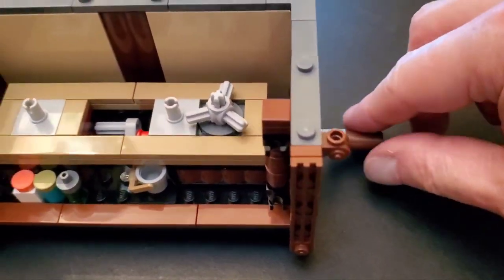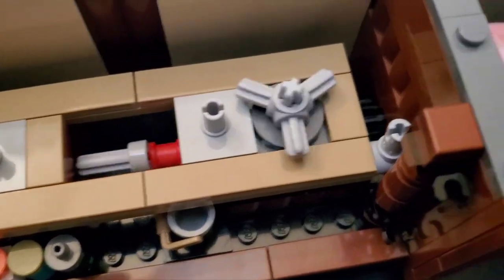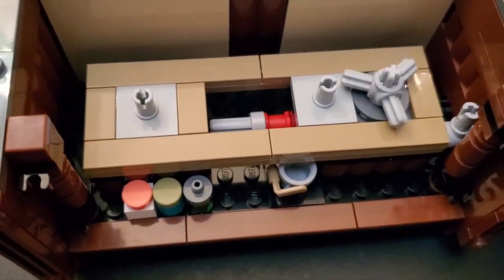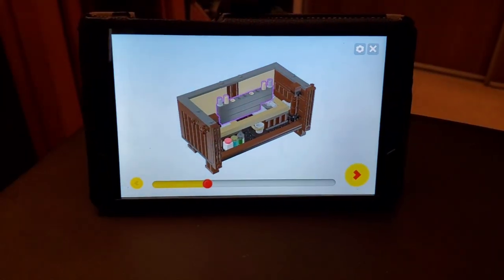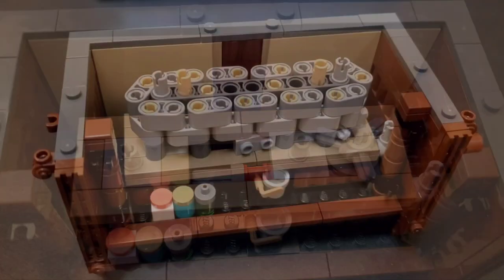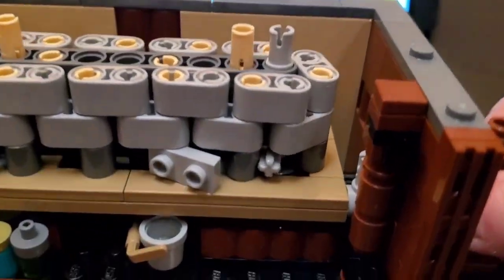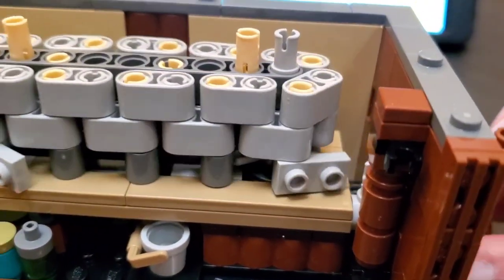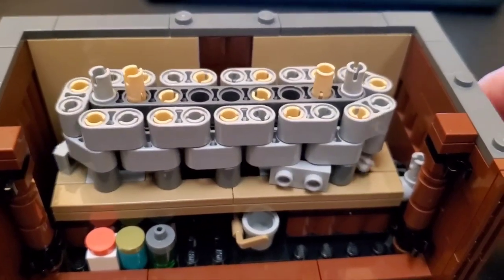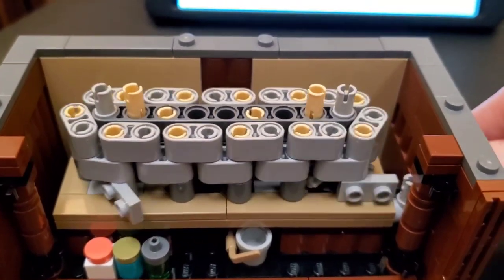I wanted to show the inner workings before it all gets covered up. Here is the crank, and you can see how everything is turning inside — there are some gears going on in there, very cool. I've never used the app for instructions before but I'm getting used to it, it's actually pretty handy. Here's a really cool chain mechanism — look at how this turns. That little thing down there grips into the links to make the chain turn. It's very smooth and works flawlessly.